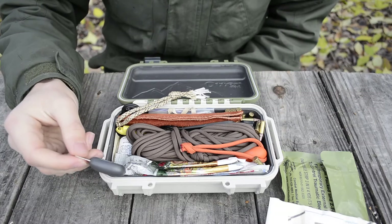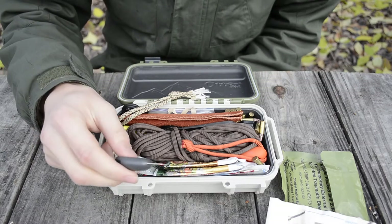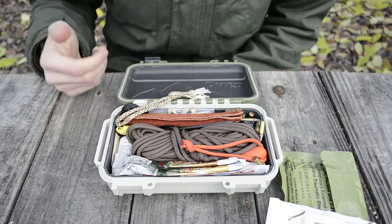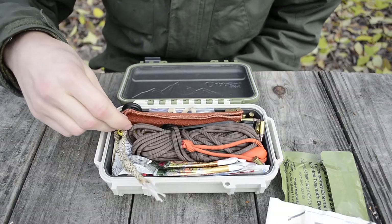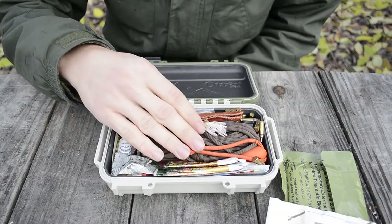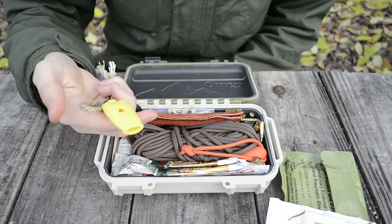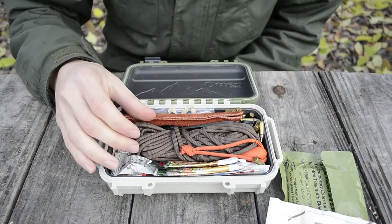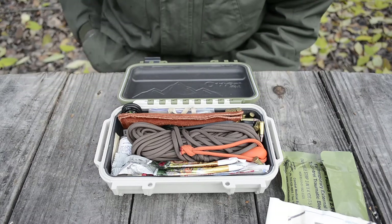Next to the chaga, I have a striker for the ferro rod. I also have a knife in here that will strike the ferro rod, but I like having a little backup striker just in case. I have two different lanyards in here — the first one attached to the Fox 40 Mini whistle. I keep these on lanyards because they're smaller pieces of kit that I keep deeper in the box.